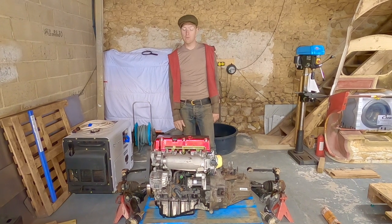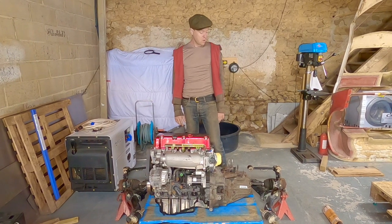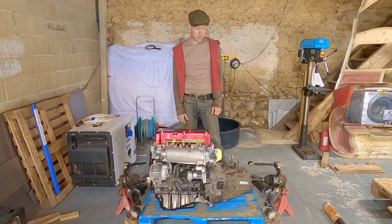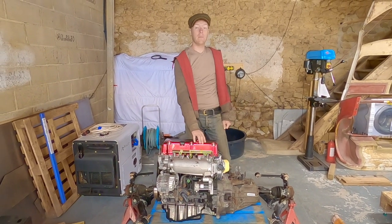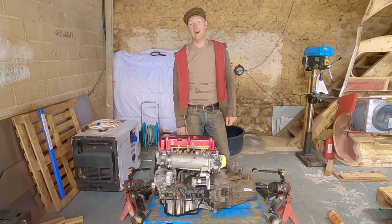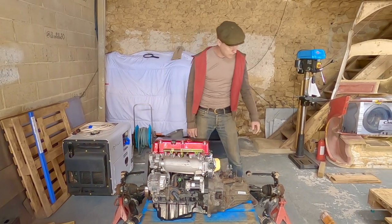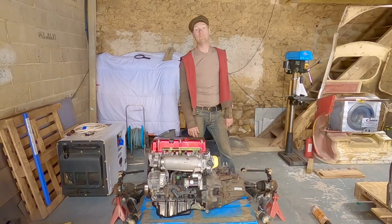Having an LSD in a mid-engine car can be as much a bad thing as a good thing — Lotuses and McLarens haven't had limited slip diffs for that reason. This will be a very fast-accelerating car, so going for shafts rated only for 200 brake horsepower isn't a good idea. This engine isn't standard — it has performance cams, a bigger manifold, bigger fuel injectors, a bigger throttle body, and a custom exhaust. Creating a weak point between sticky tires and a strong engine is a really bad idea, so I'm going to have to import those hubs from America.